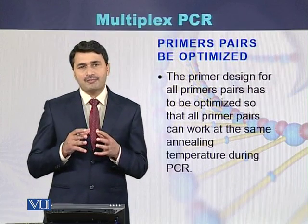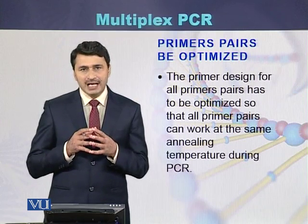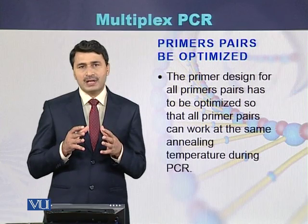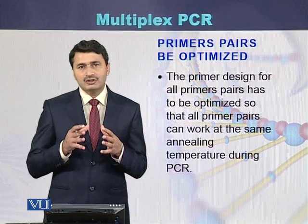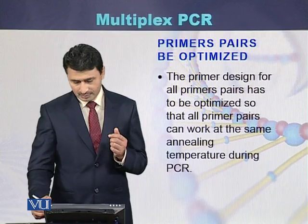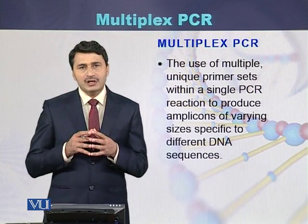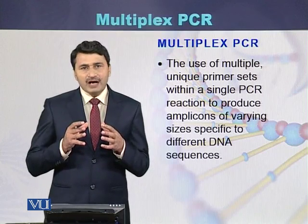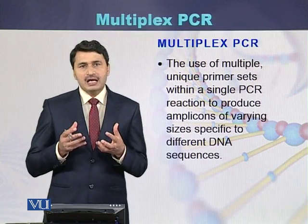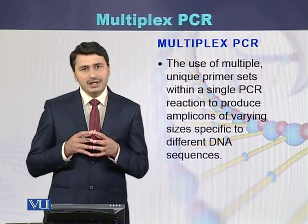Before performing this type of PCR reaction, the conditions of the primers must be optimized, because there are different primers and each pair has a different annealing temperature. All conditions for all the primer pairs should be optimized. In summary, multiplex PCR is a PCR in which more than one pair of primers is used, and multiple amplicons are produced using multiple pairs of primers.